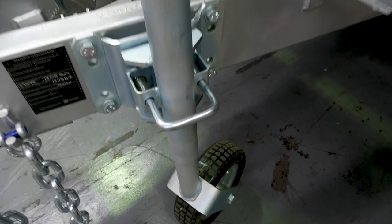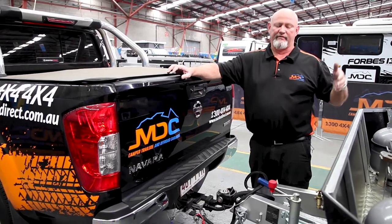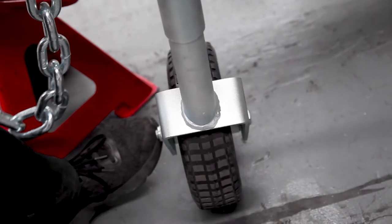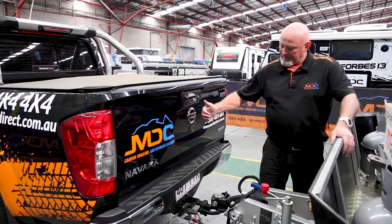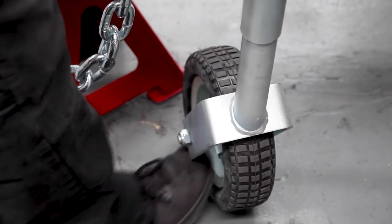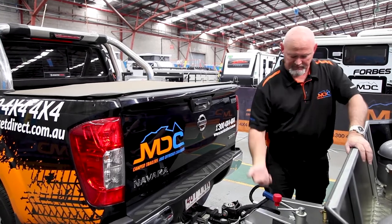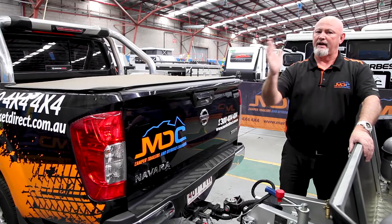On your jockey wheel — every time you're taking it off from the car, be it camping, at home, whatever — I would suggest having the wheel running crossways across your van, not vertical with the van. It seems to support your A-frame a lot better. Also, when you're reversing on, if you miss it a little bit, you're able to move on the wheel itself rather than moving the whole jockey wheel. So for safety reasons, make sure you have your jockey wheel running across your van.